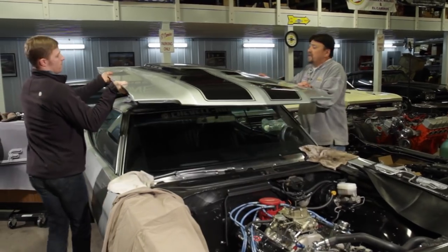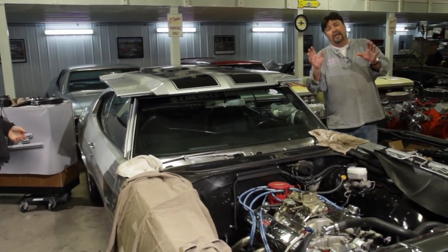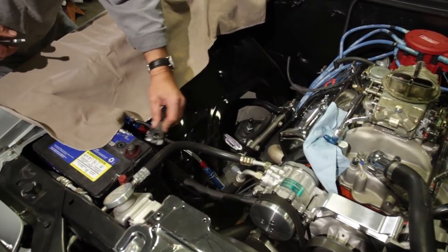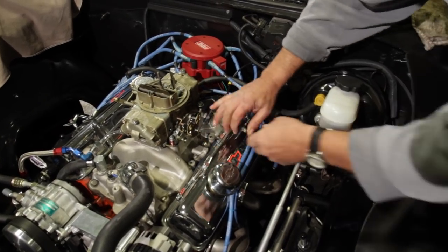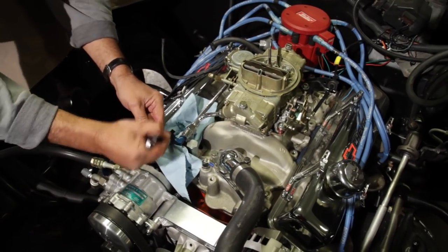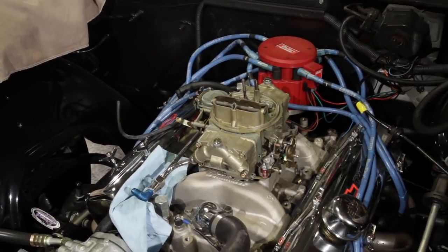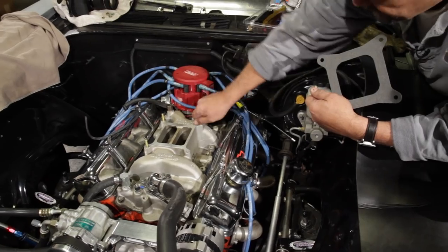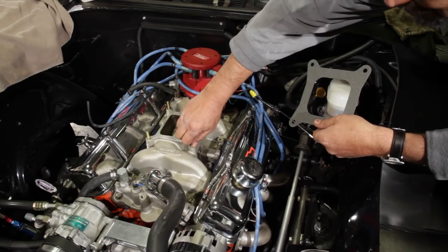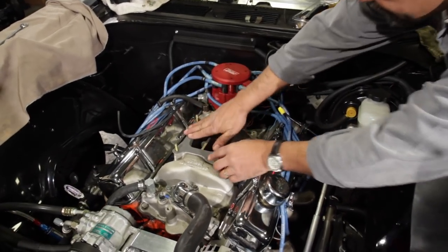We're going to remove the hood to make it easier to work on and give you a better look. My buddy Eric is here to help out today. The first thing we want to do is disconnect the positive battery cable, then remove the throttle cable and spring, the vacuum lines, the fuel line, and the carb retaining nuts. Now we just get that old carburetor out of the way. Holley provides a complete kit so you don't have to make any last-minute runs to the parts house — the studs and gasket are included.